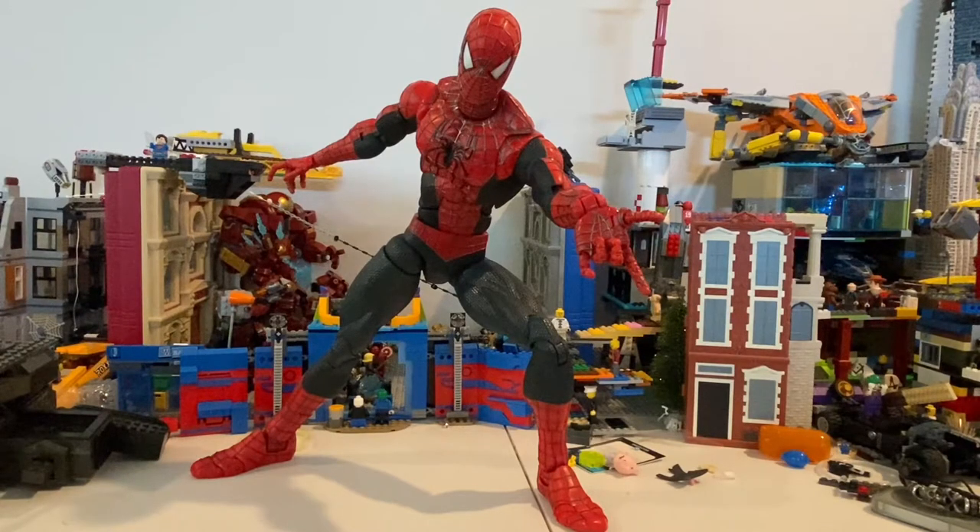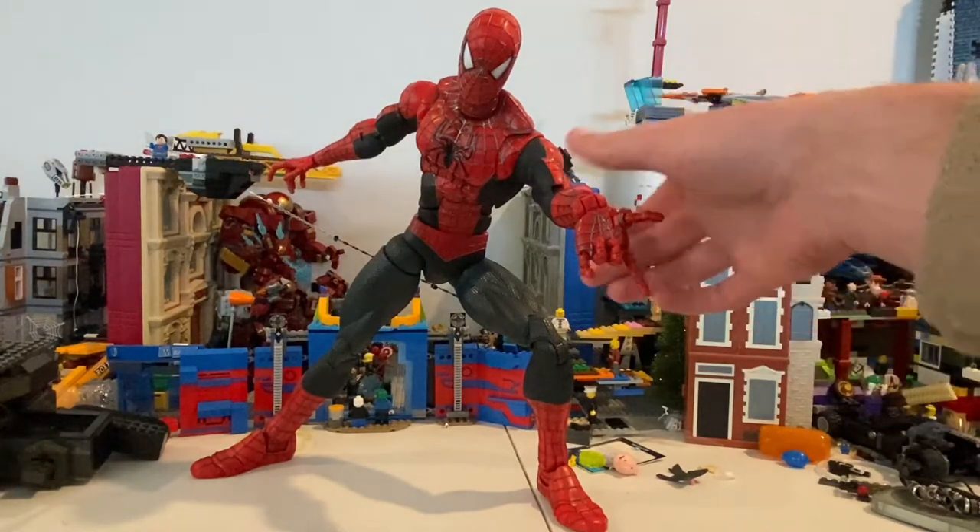This guy is really old. Usually to get a brand new package it's about $200, but I was able to get this guy for $50. It doesn't come with the web blast or the web thing, but I wasn't really into that anyway. I was just really wanting this figure. The good thing is I'm not missing any pieces.